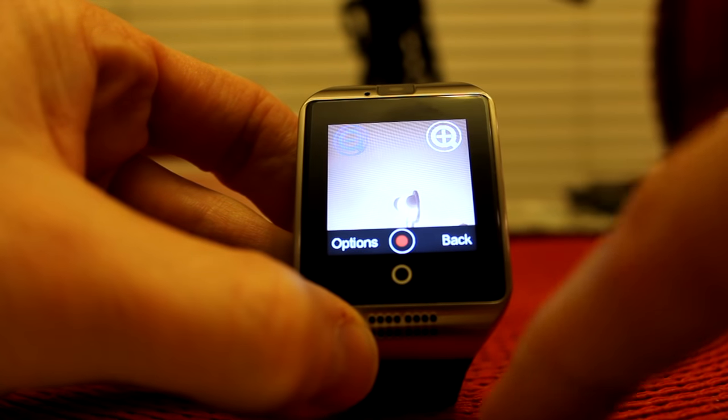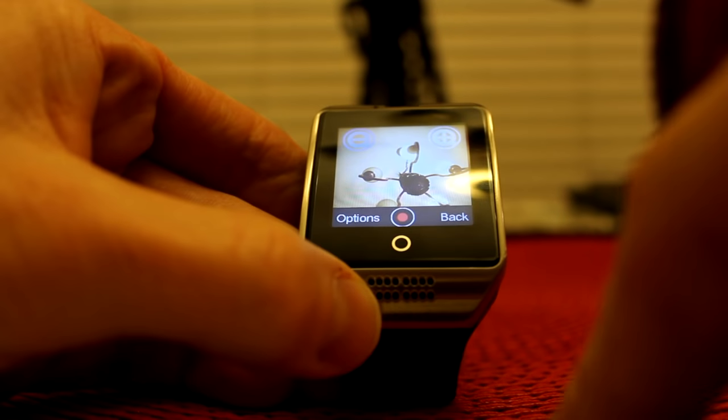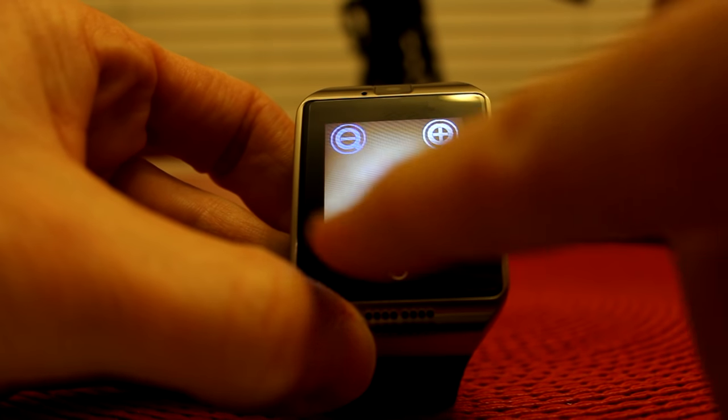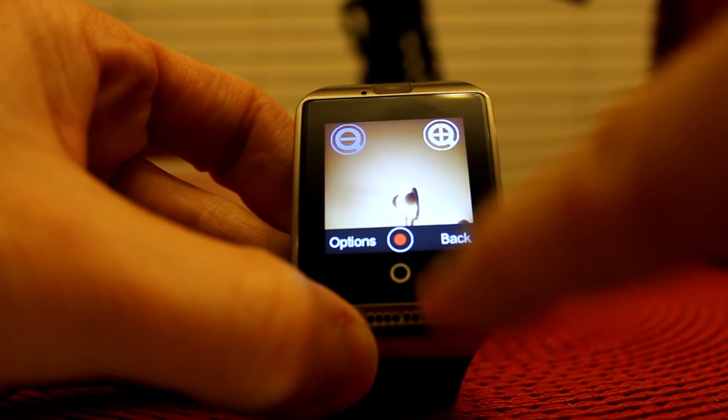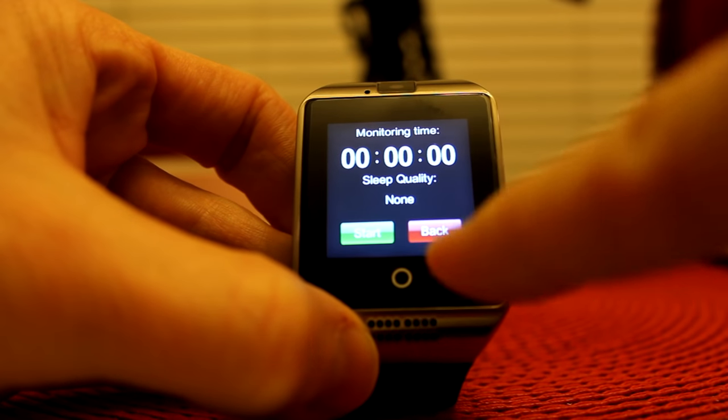Here is the video — it's shining straight up to my lamp above. You can record straight onto your phone if you don't have a memory card, which is really cool. And here we have monitoring sleep time — that's really cool.